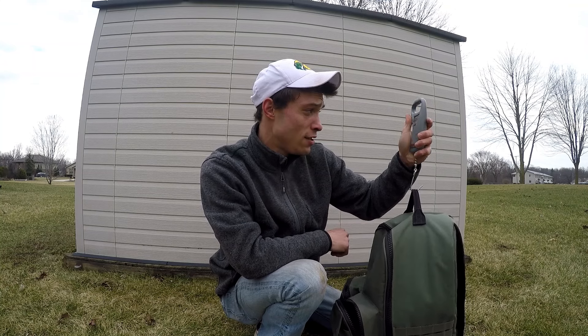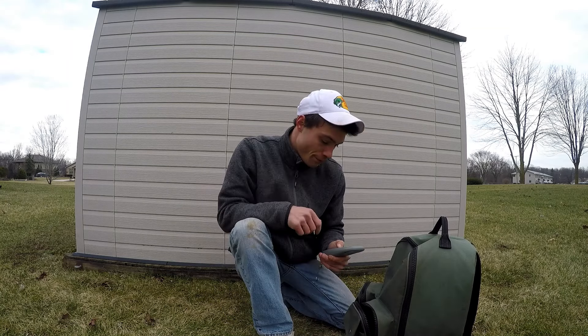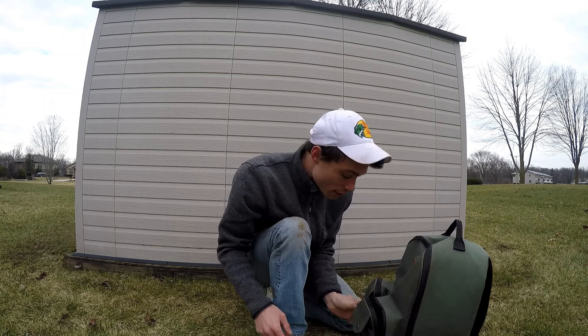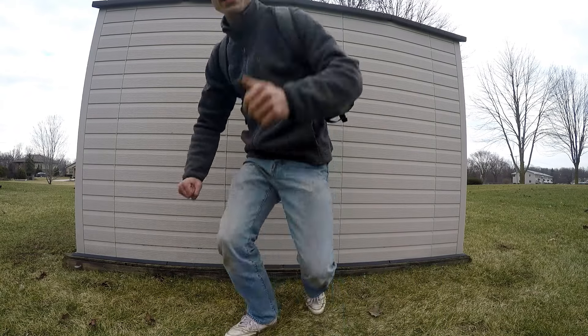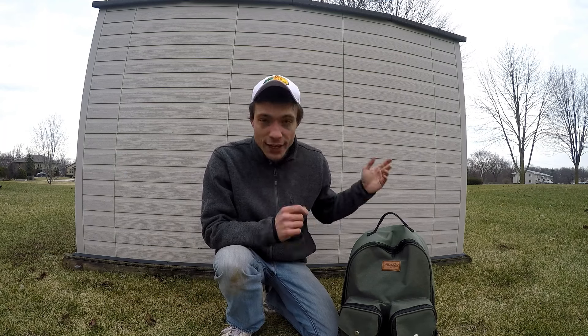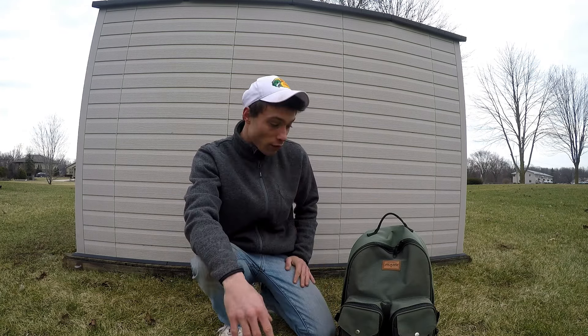The backpack with all the baits in it weighs about 10 pounds, 10 ounces. But because it's a backpack, it's not going to tear your back up like some of the shoulder bags that you see people use, and it's going to evenly distribute the weight. In my opinion, a tackle backpack is always better than a big bulky tackle box or even a shoulder bag. It's convenient, it's easy to carry, and it's going to hold what you need. I just wanted to give you a basic overview of what's in my tackle bag for this year.